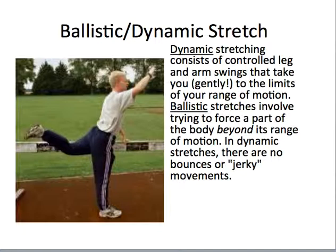The last type to note is ballistic versus dynamic stretching. A dynamic stretch consists of controlled leg or arm swings that take you gently to the limits of your range of motion — smooth with no bouncing. A ballistic stretch involves trying to force a body part beyond its range of motion with bouncy, jerky movements. The literature does not promote ballistic stretching, but dynamic stretching is considered a great pre-competition or pre-activity type of stretch.